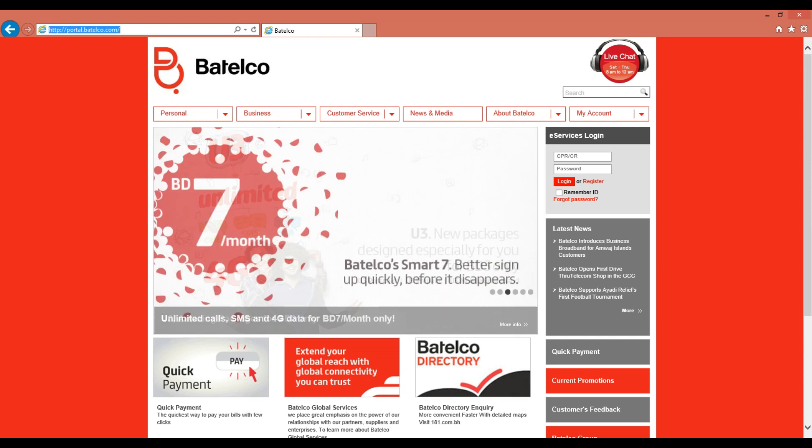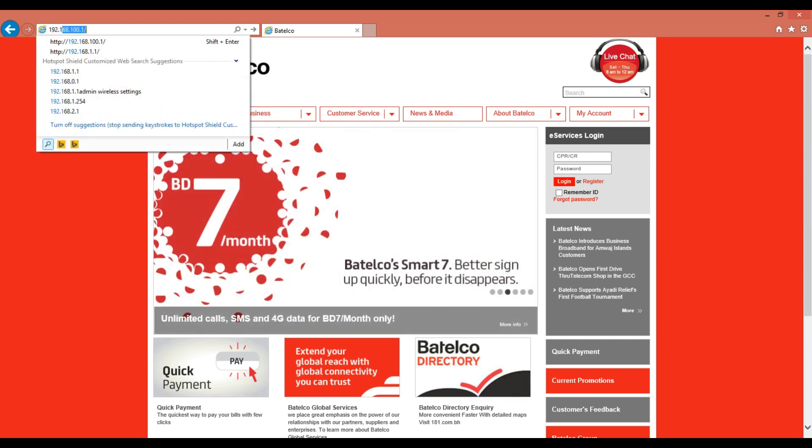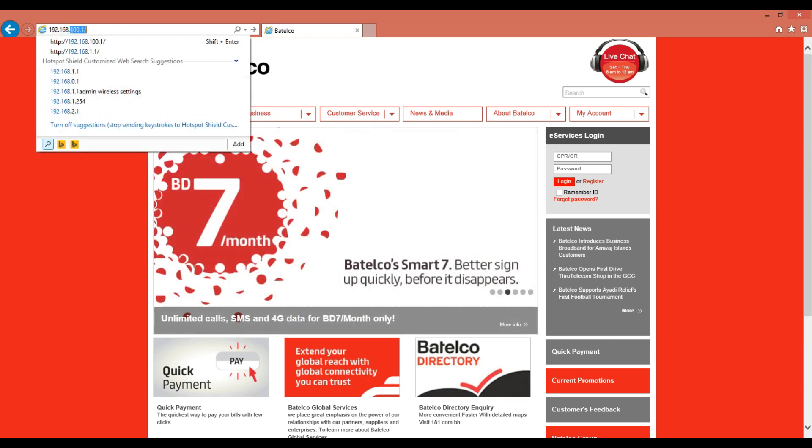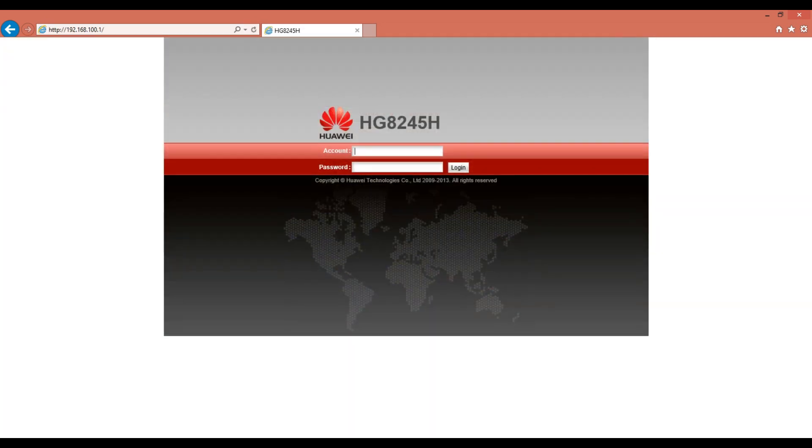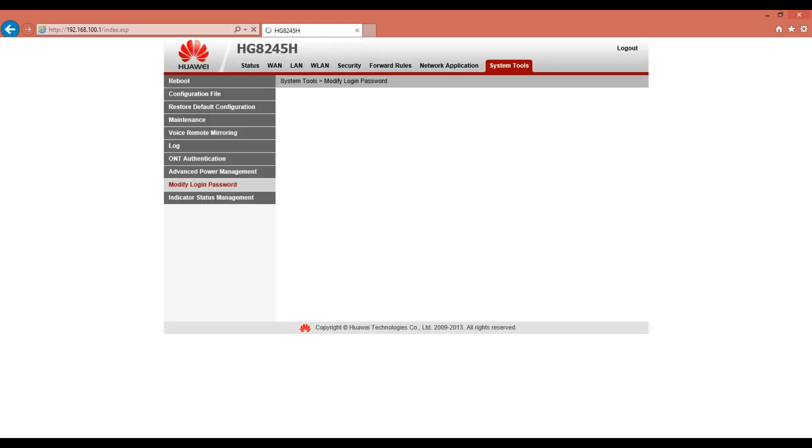First, type 192.168.100.1 in the browser. A username and password prompt will pop on screen. Enter root for the username and admin for the password.